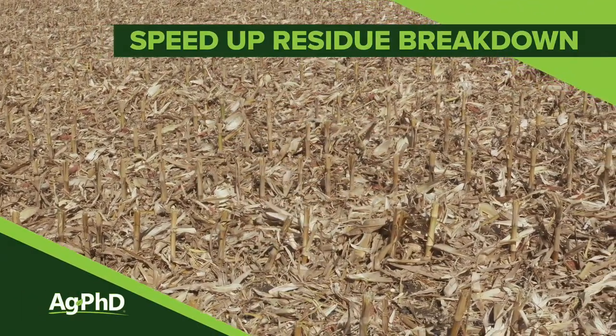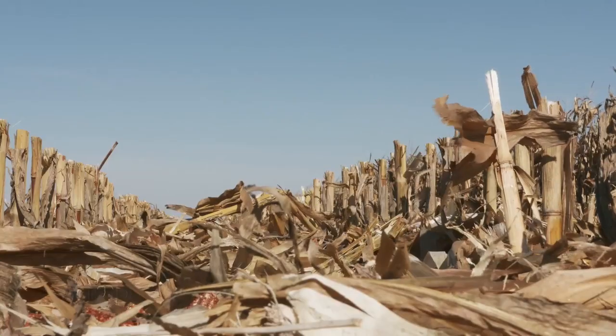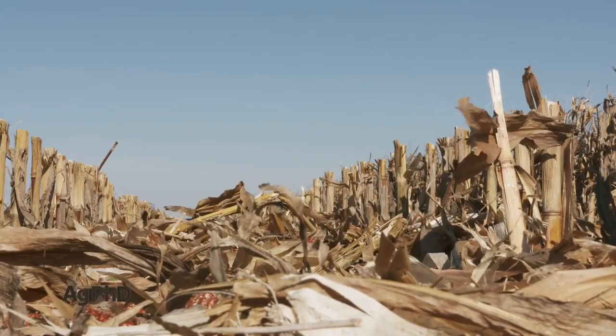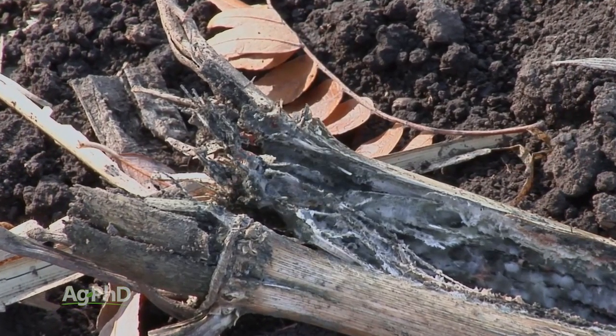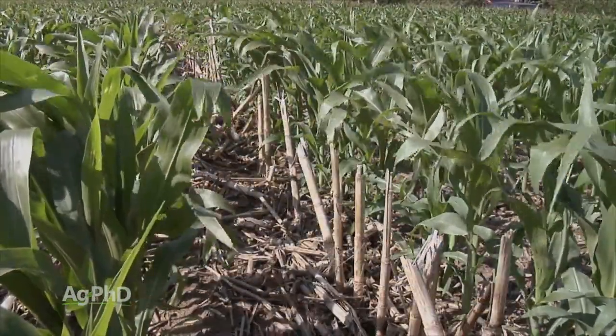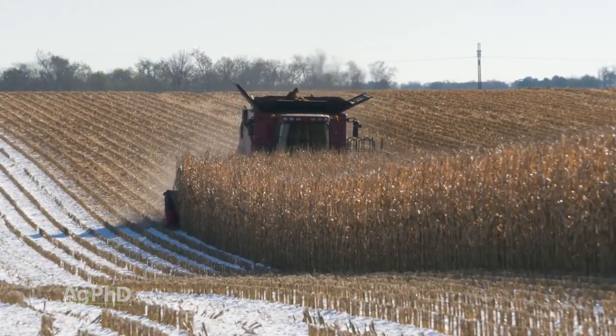One of the things I'm most concerned about going into the spring of 2020 is how all our residue coming off of 2019 is going to get broken down going into 2020. The reason why I'm worried about this is I think there might be more continuous corn acres. We could have a real issue with late harvest this fall with all the late planting that there was. So today we want to talk about how you can increase the speed of residue breakdown on your farm.